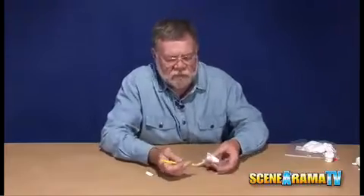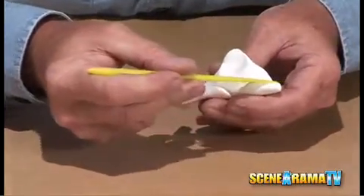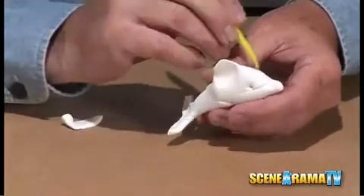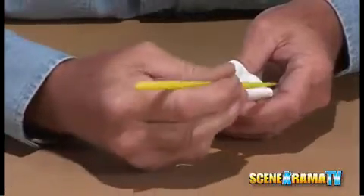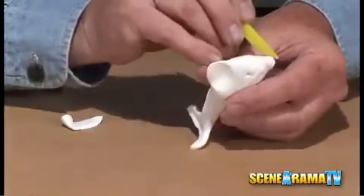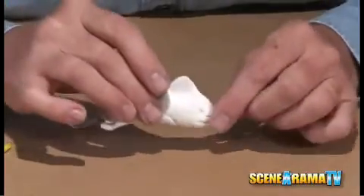Now come back and with your knife wrap it around the front right by the nose and poke the eyes. This gives the natural shape of the nose, and then again in the mouth area. This gives you the seam for the mouth so that when it dries you'll see it in there.